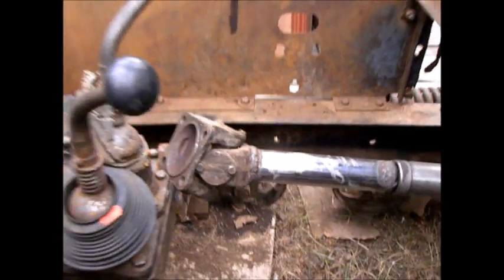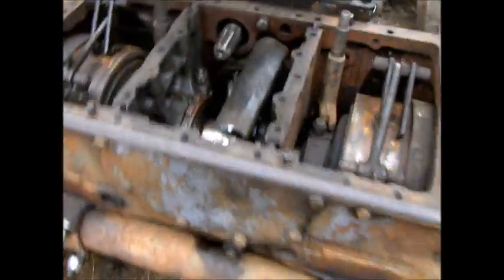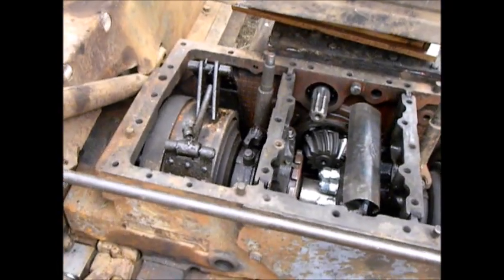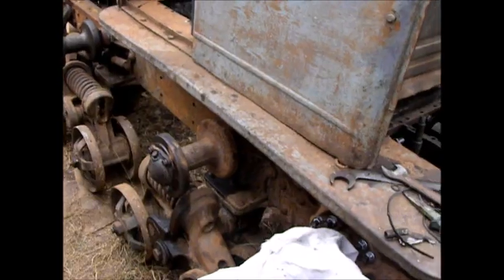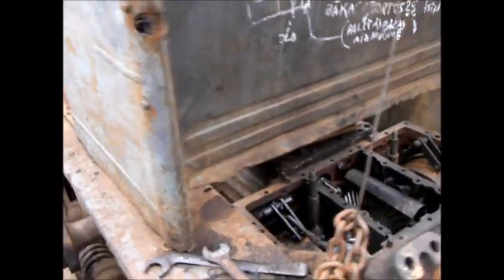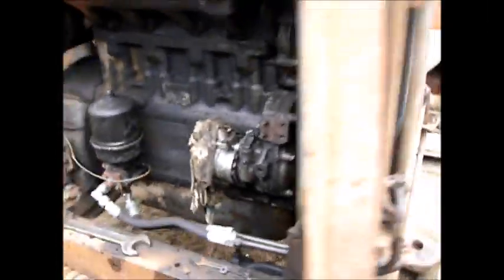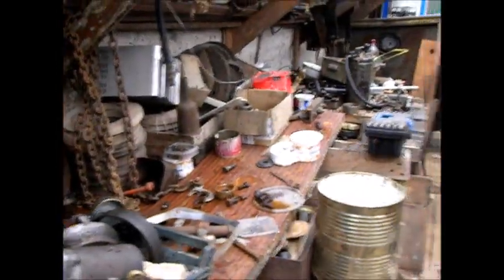I'm installing the drive shaft and maybe something else. I won't put the covers and everything else back yet — I want this tractor running soon. It looks better now but everything is messy around.